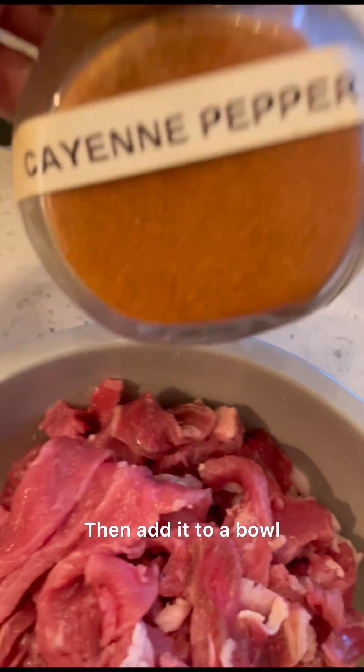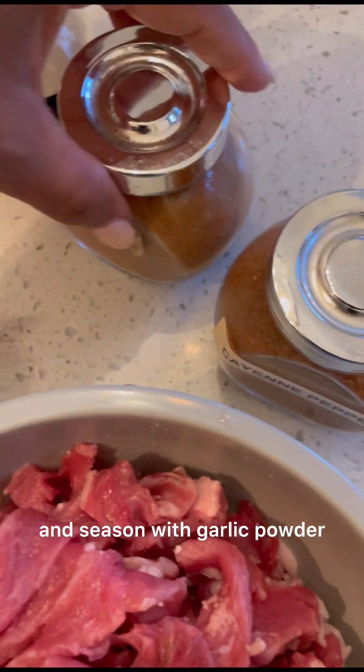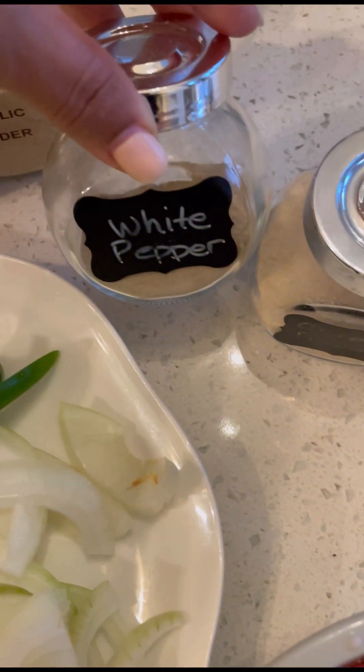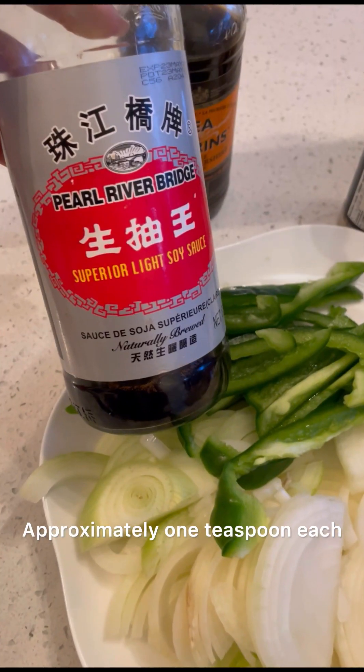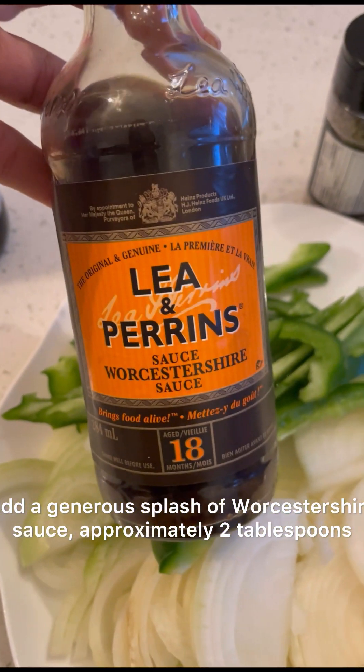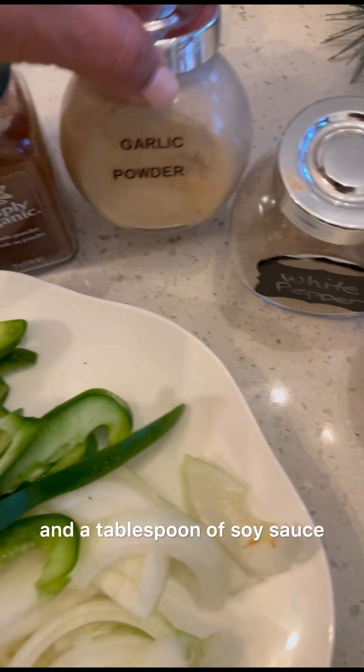Add your steak strips to a bowl and season with garlic powder, onion powder, paprika, salt, and pepper — approximately one teaspoon each. Add a generous splash of Worcestershire sauce, approximately two tablespoons, and a tablespoon of soy sauce.